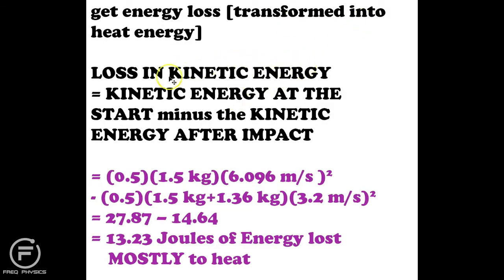The speed after impact is how I get the energy loss — the difference in kinetic energy before and after. Some kinetic energy is lost to heat and some to sound; I'm assuming a minimal amount goes to sound and most goes to heat. Therefore I'm happy to say 13.23 joules of energy are lost to heat per slap.